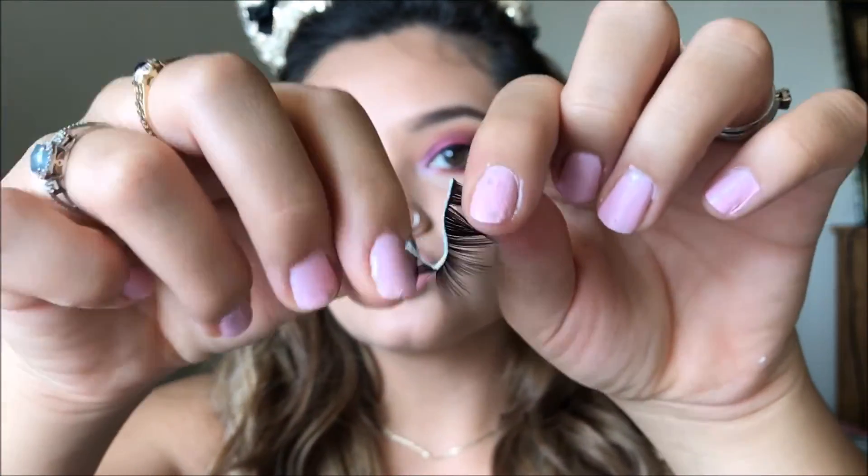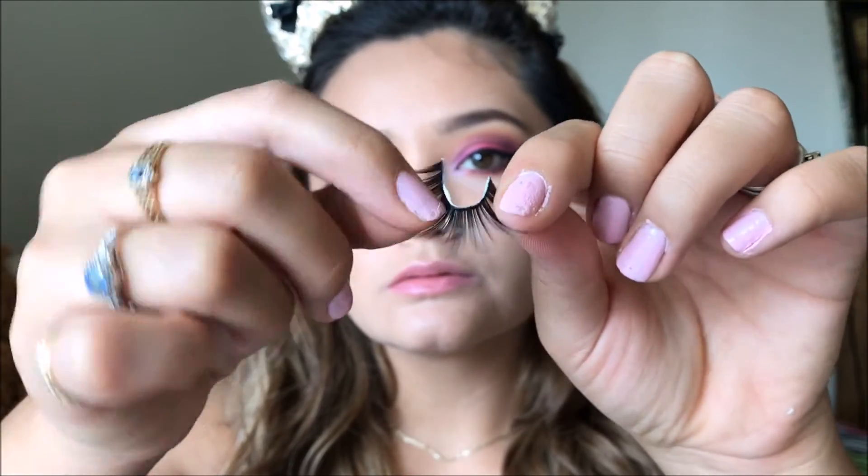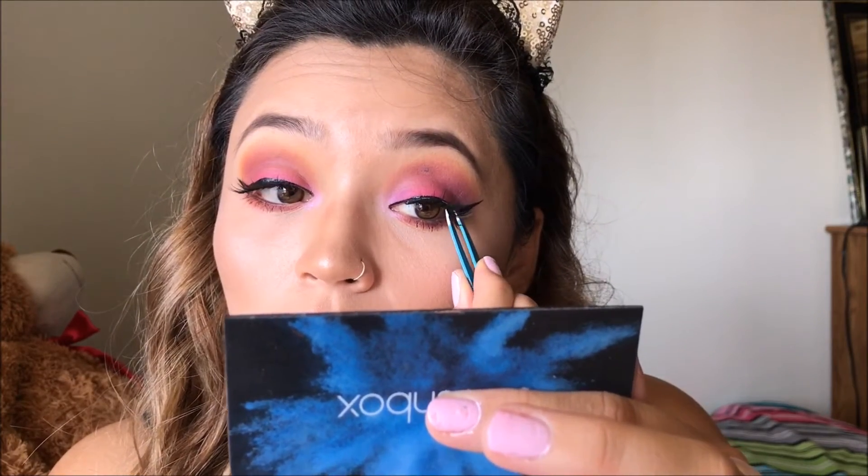I'm prepping my lashes and going to be applying these falsies. These are from Daiso — that little Japanese store I love — and I think they're number 802. They're only like a dollar fifty for three pairs, so definitely worth it.